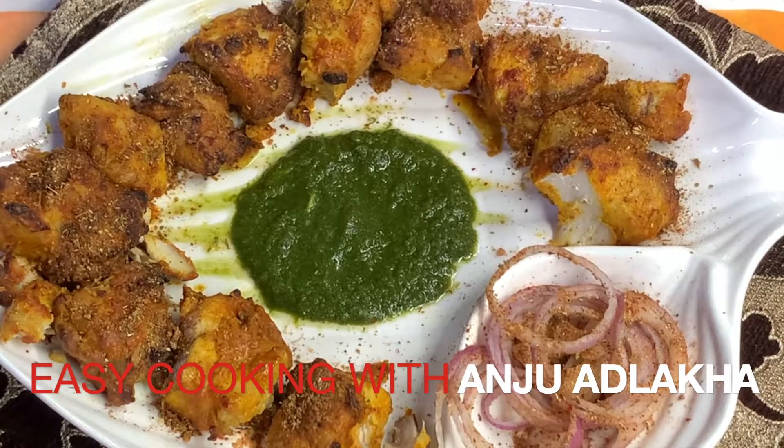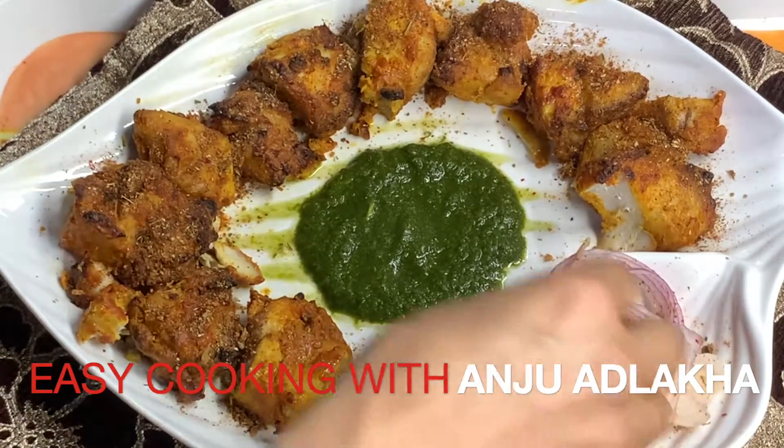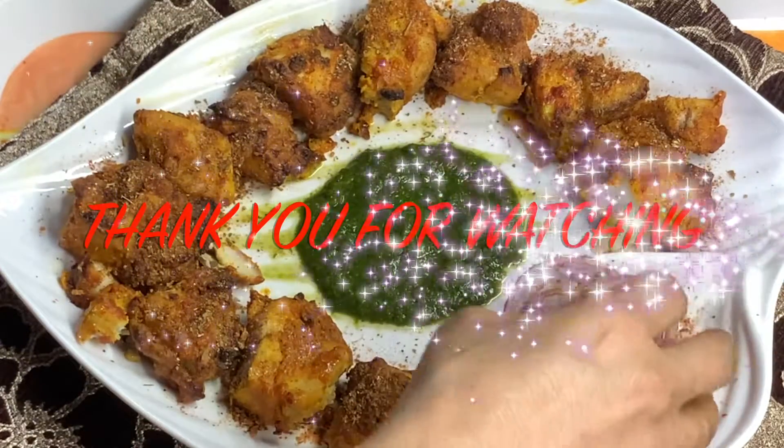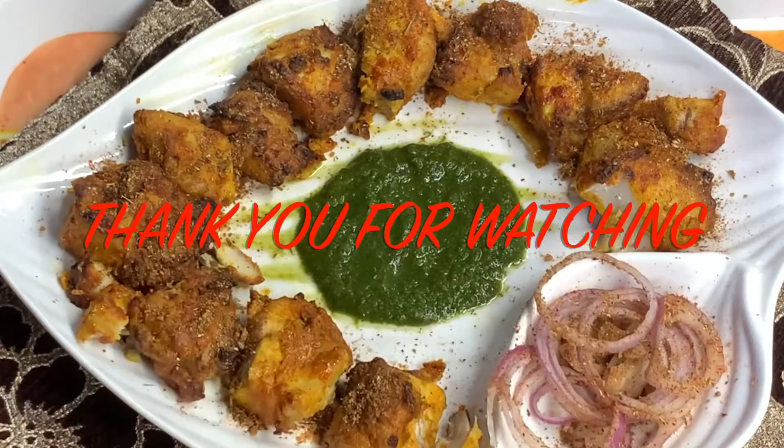Enjoy! If you like it, then do like, share and subscribe to my YouTube channel Easy Cooking with Anju Adlaka. Stay tuned, take care of all the elders. This is a new recipe — thank you for watching!